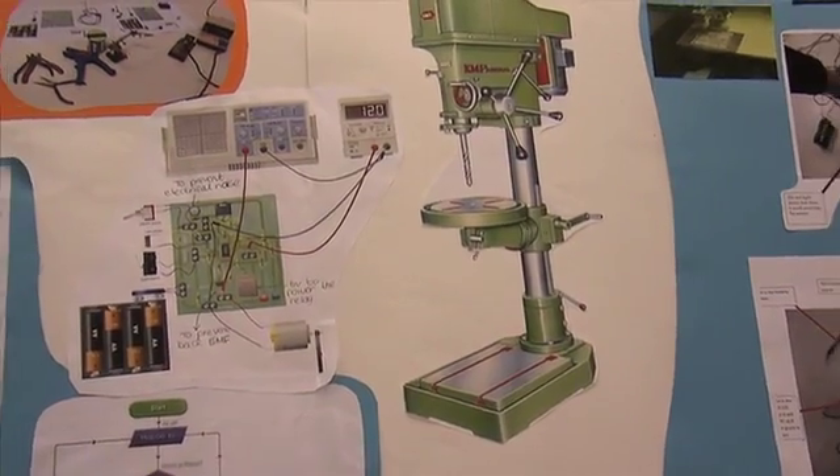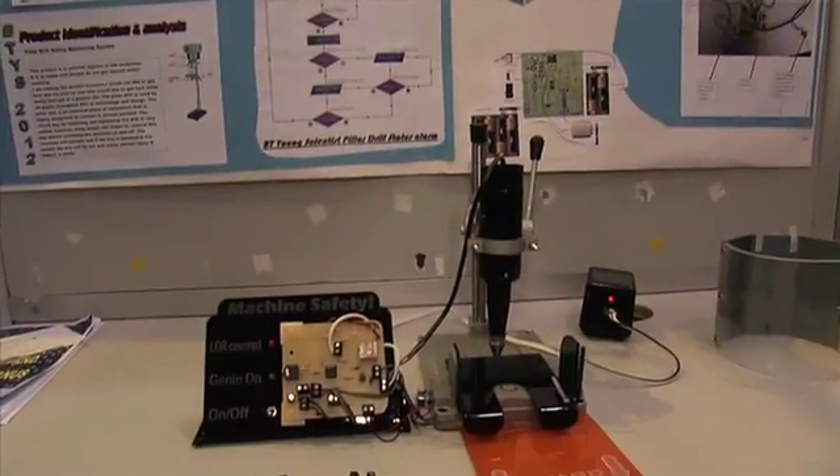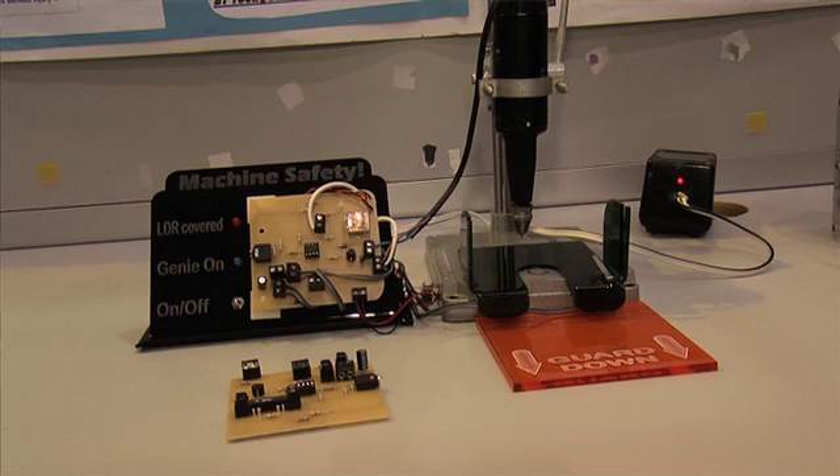So tell me a bit more about how you actually tackled that problem. Well, your work has to be in place on the table, and the guard always has to be closed. Because some people leave the guard open and also leave the chuck key in the machine, which you're not meant to do. So our project only works when your work is down flat on the table and your guard is closed.